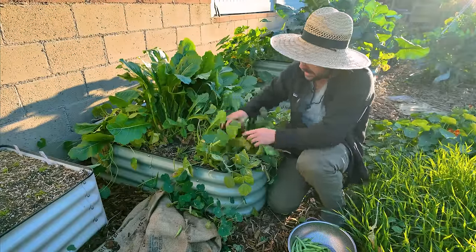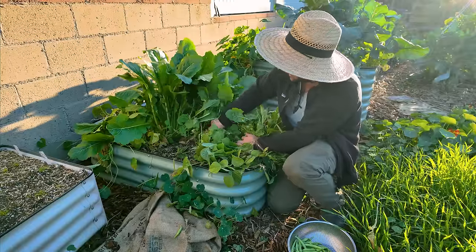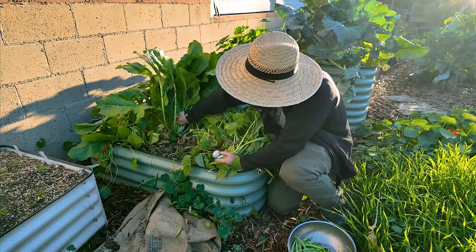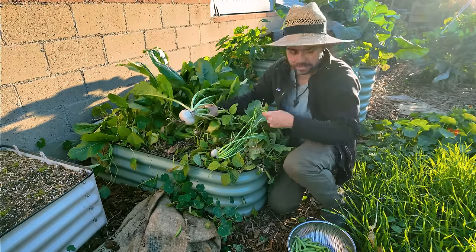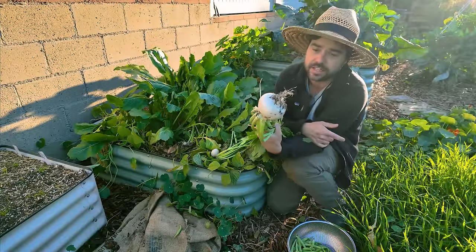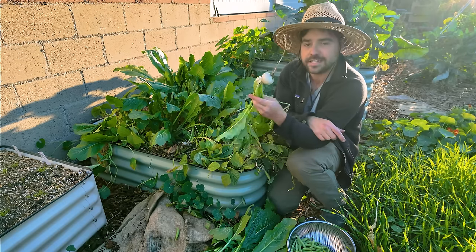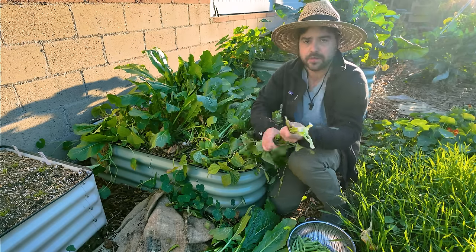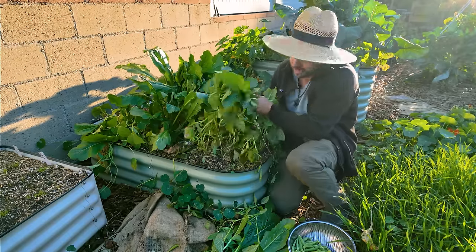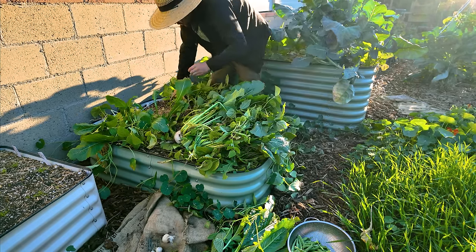I've pulled aside some of the plants I already picked. Now we need to go through these turnips — I'll be saving some of the small ones for eating in salads. The larger ones like this absolute unit are still totally edible but I prefer to give those to my chickens. Some are going to the chickens, the rest will be chopped and dropped, and the little guys will go inside for dinner. I'm separating the turnips from the greens — all the piles of greens are what will be chopped up and added back into this bed.